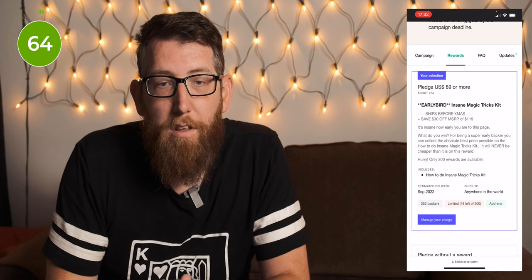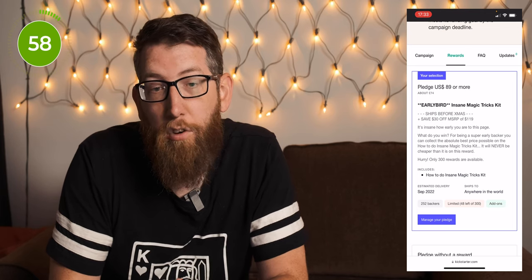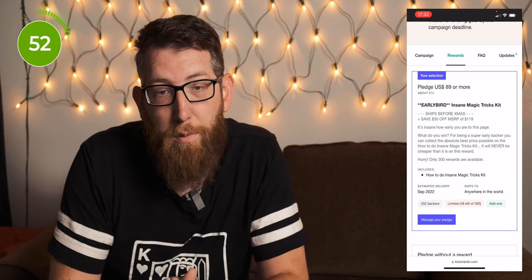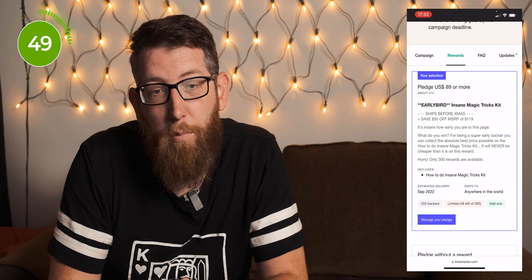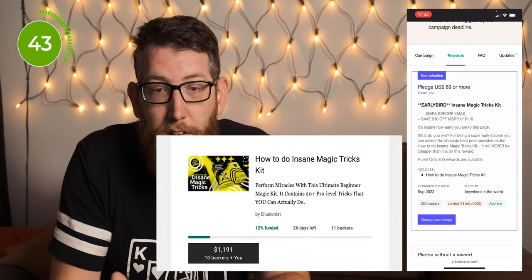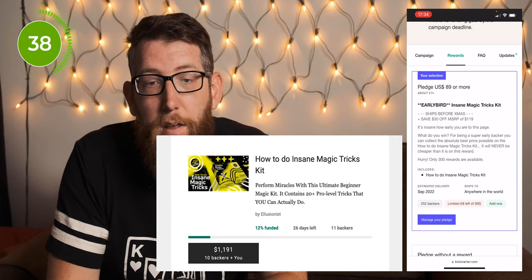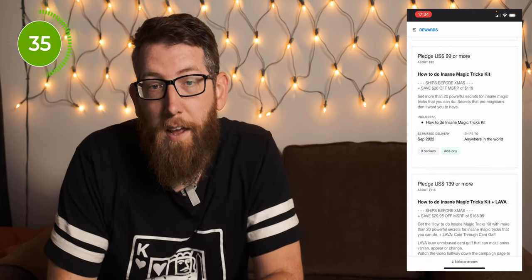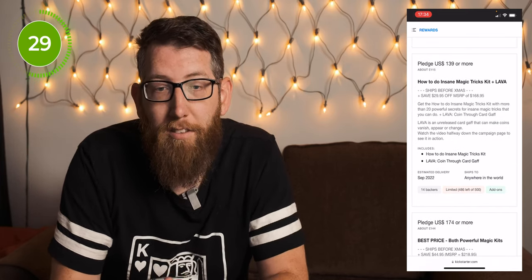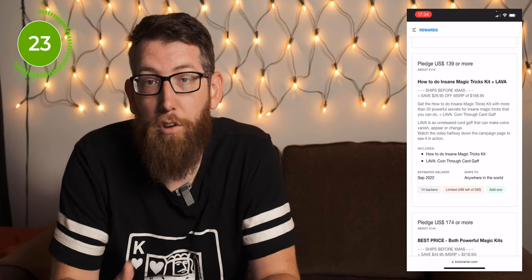In the rewards there was an early bird pledge of $89, which is a saving of $30 off the $119 recommended retail price. For being a super early backer you get the absolute best price possible and it will never be cheaper than this. There were only 300 available — at time of recording, 48 were left of the 300. Once the early bird ones are gone it goes to $99. There's also a $139 tier which includes the Insane Magic Tricks kit plus a Project Gaff called Lava, which is a coin through card.